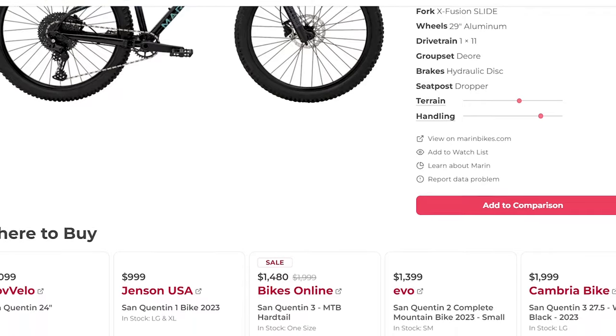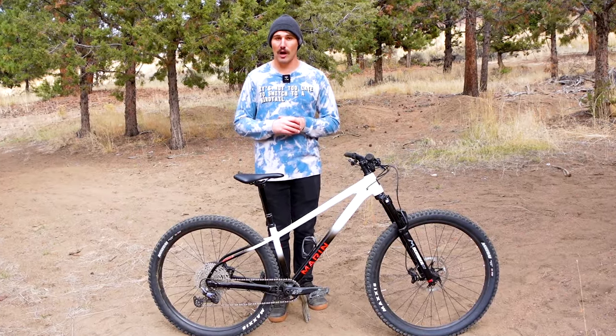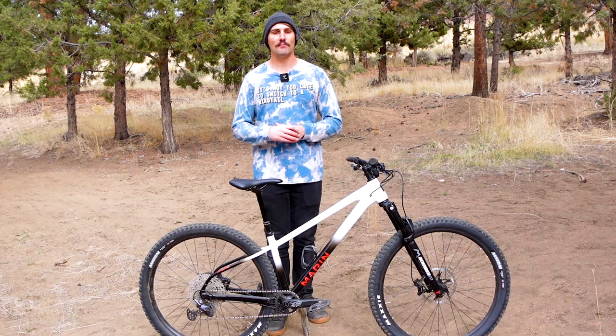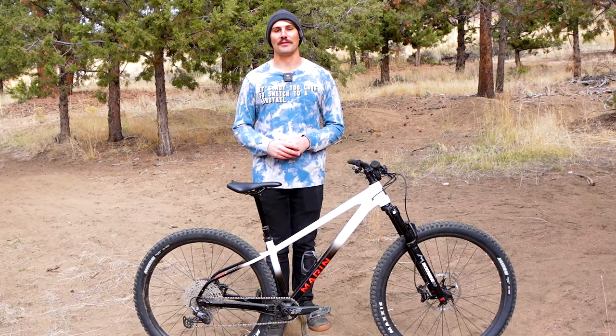If you have any more questions about this bike, leave those down in the comments and I'll be sure to answer them. If you're new to the channel and haven't subscribed to 99 Spokes yet, I'd appreciate it if you do so. And lastly, remember that bikes are for everyone — have fun out there.